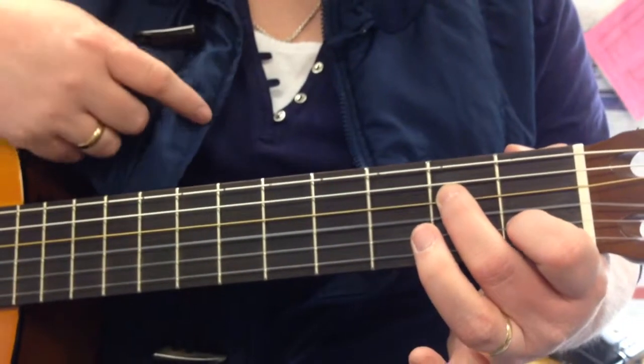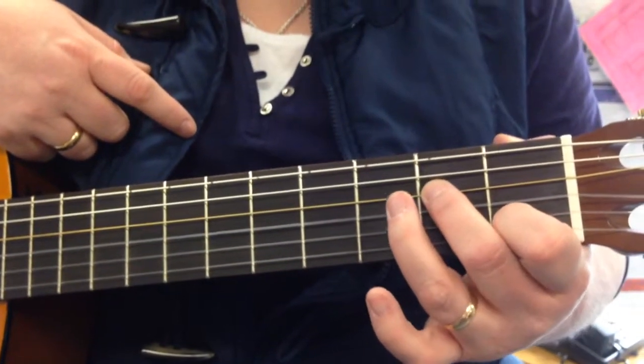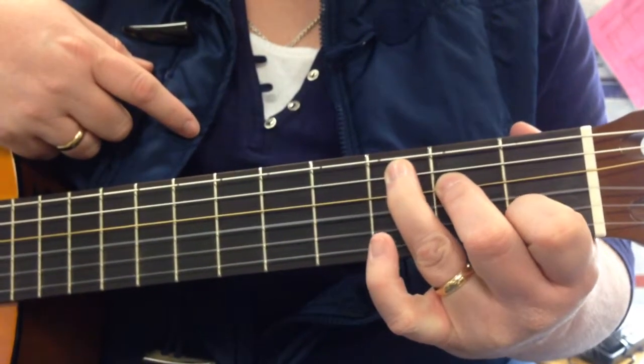Now I have one more finger to put in place, and that's my ring finger. That finger is going to go up one more string, between frets 2 and 3 — as close to fret 3 as you can get it.